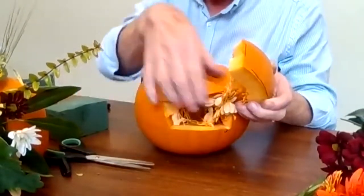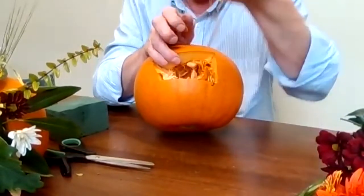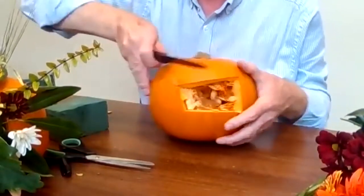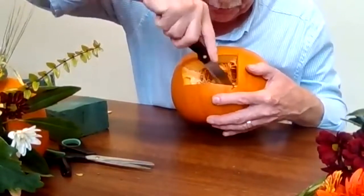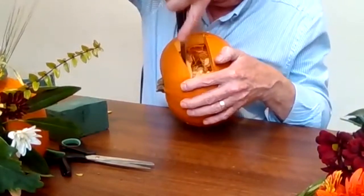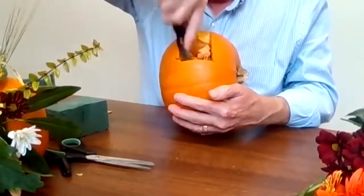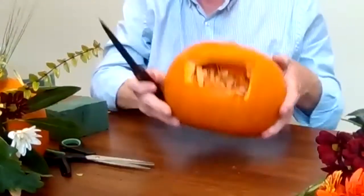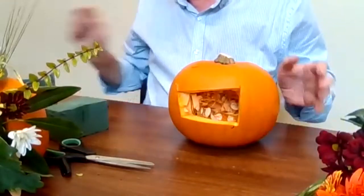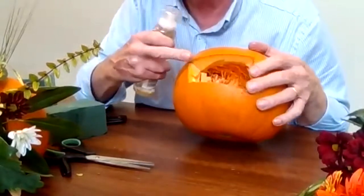Just pop that out. Inside you'll see the stringiness, and you can smell the pumpkin — the seeds and the stringiness of it. Now, you don't really need to scoop that whole lot out. If you wish, just tidy up the edges of it here and there around it with a little sharp knife. That'll help your oasis to go in. You don't need to scoop it out, but if you really want to, just use a big spoon.